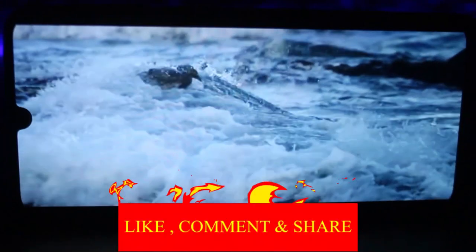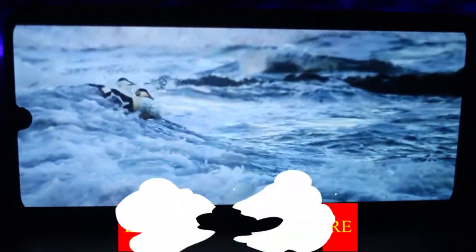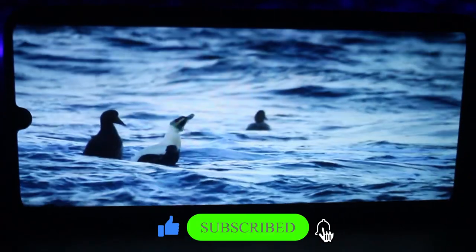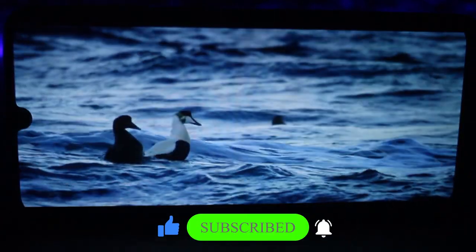Please like this video and comment below, and share this video with your friends. Subscribe to our channel. See you in the next video. Thank you.